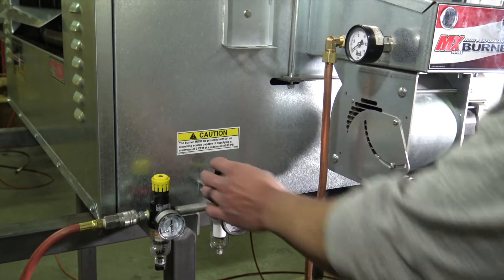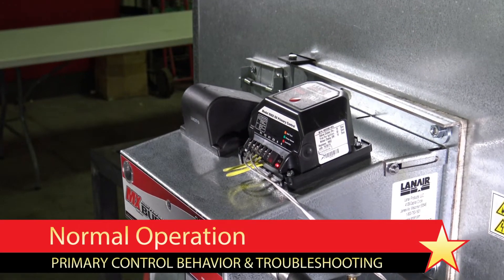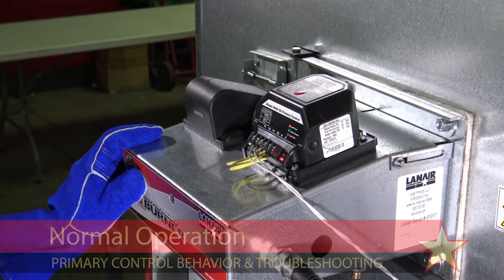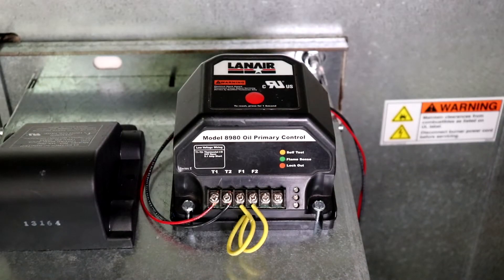Before beginning, refer to the product instruction manual and ensure that the unit is properly installed. To better understand how to troubleshoot the primary control, let's first understand how it works under normal operating conditions. When the thermostat circuit closes, it signals a call for heat to the primary control, which in turn attempts to begin operation of the heater.